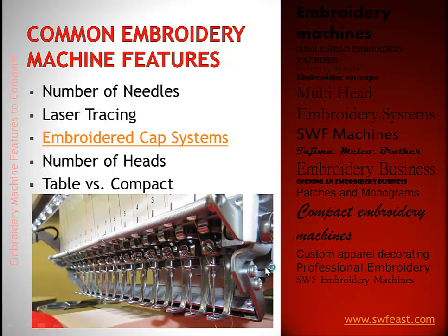Some common embroidery machine features to consider are the number of needles — whether it's a six needle or a 15 needle. You'll also want to look at whether it has laser tracing. If you're going to do embroidered caps, which is a very profitable and popular business today, the system your machine uses to do that is very important.